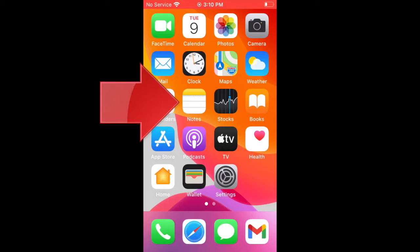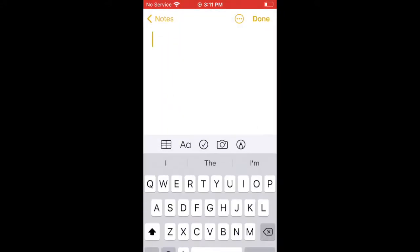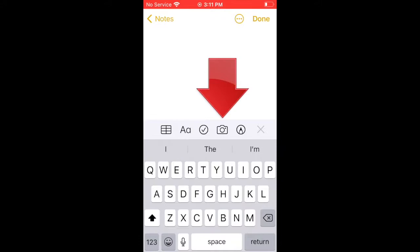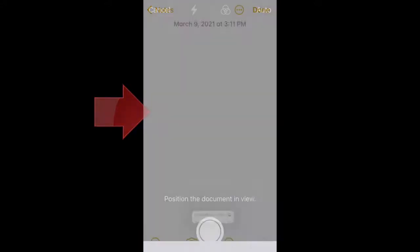Open the Notes app and tap the New Note icon on the lower right of the Notes page. Although you can scan into an existing note, usually you'll want to create a new one. In your new note, tap the Camera icon and choose Scan Documents from the little menu that appears.